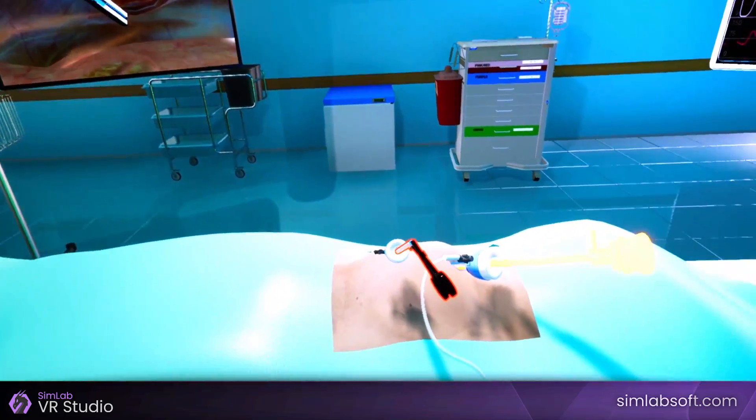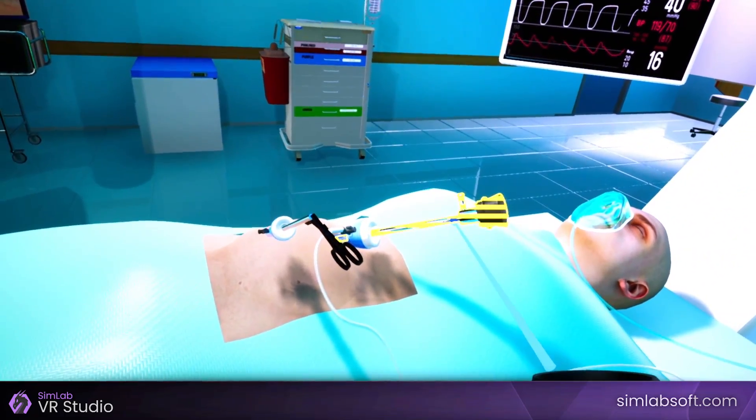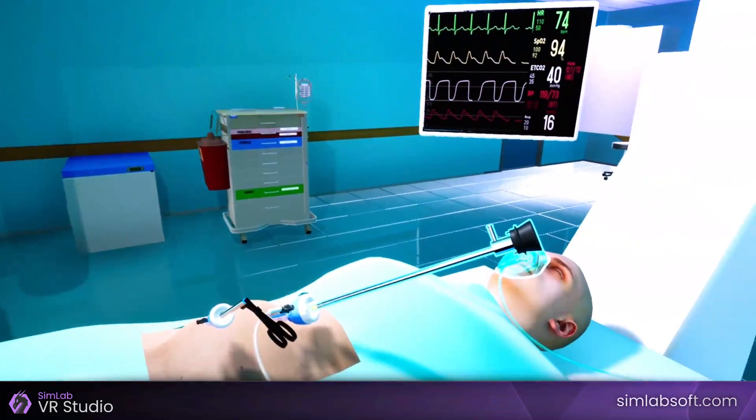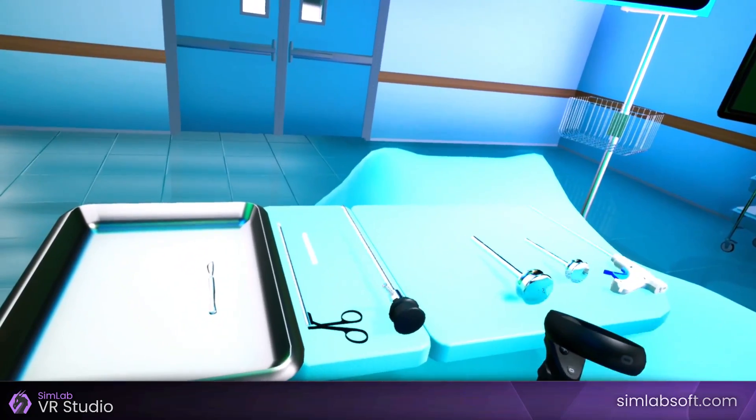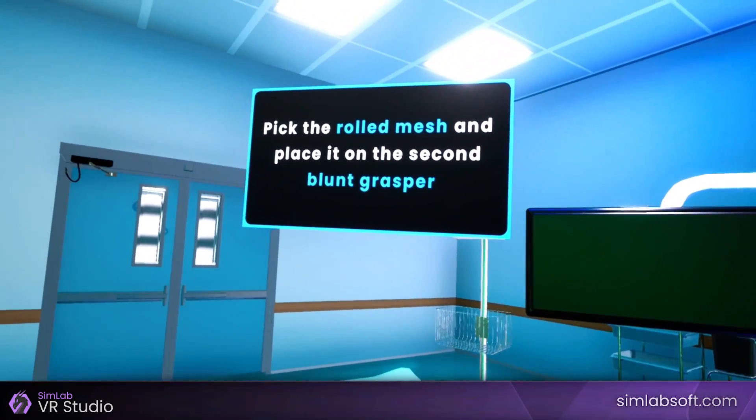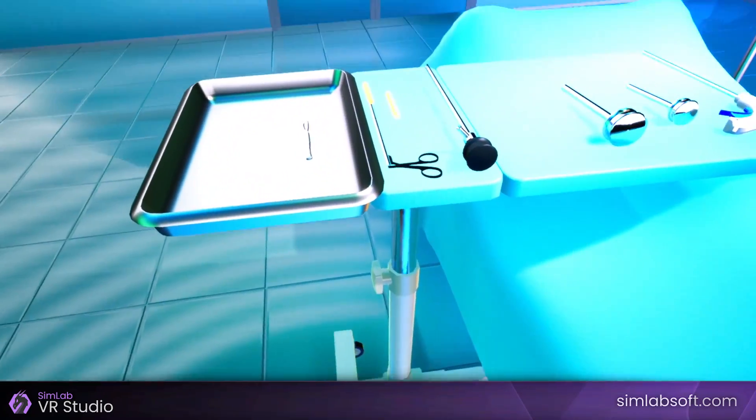Click on the laparoscope to slide it out. Pick the laparoscope and place it on the table. Pick the rolled mesh and place it on the second blunt grasper.